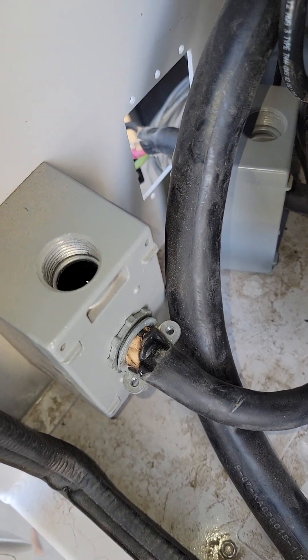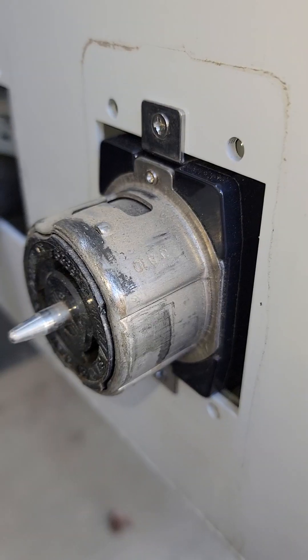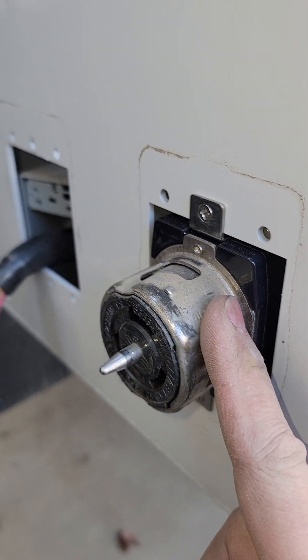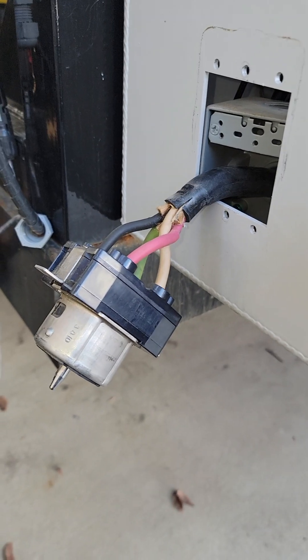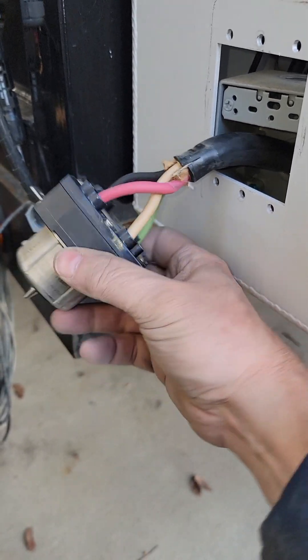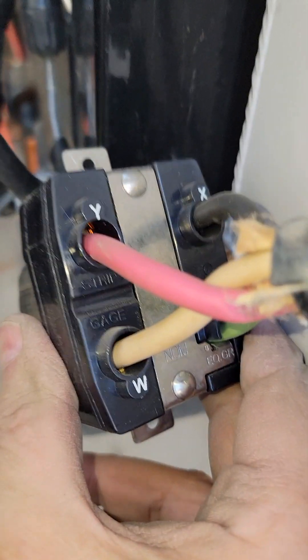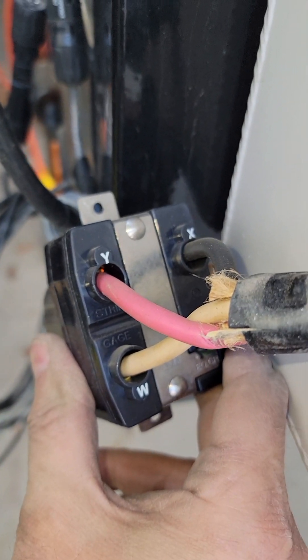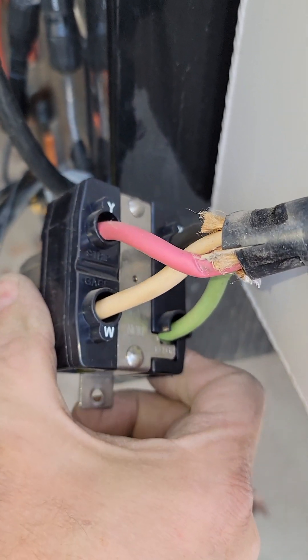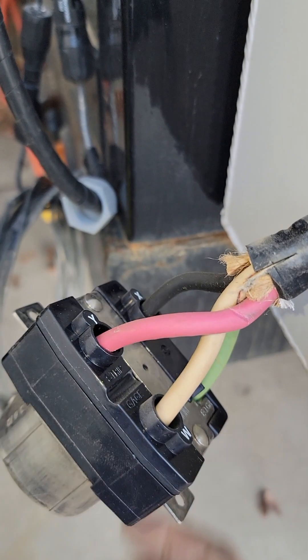We're going to talk about these two 250-amp plugs that come out the side of the cabinet. The reason I'm actually working on mine today is that the backside says that Y is red and the black is X.